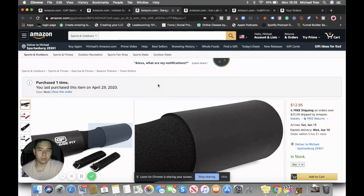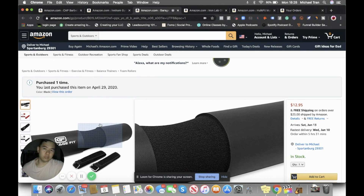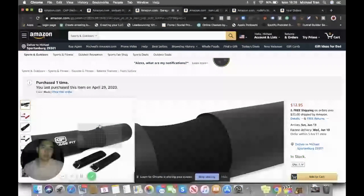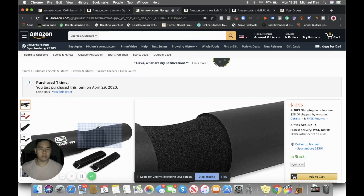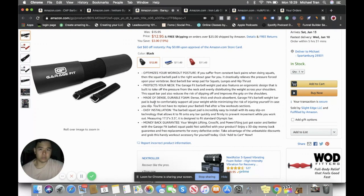This next item is great for glute bridges - that's mainly what I use it for, maybe twice a week. Compared to the one I used at the commercial gym, this is a lot more comfortable. This one is $12.95, so about $13. It's by Garage Fit. I'm not an affiliate with any of these brands.